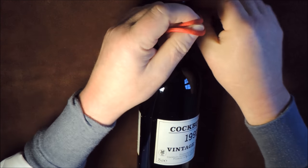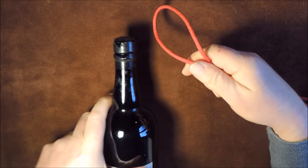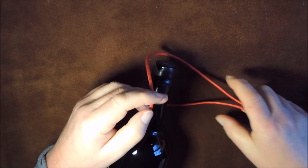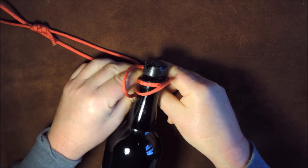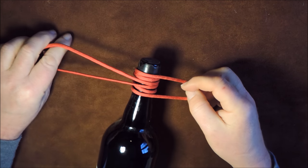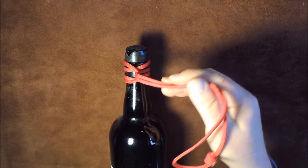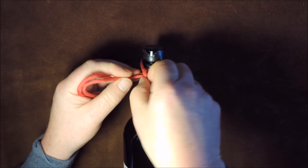Let's undo that and tie it again quickly. I get my bottle and pass my cords — it doesn't matter which way around you go. I go around once, then underneath and around a second time. Try not to let them cross over, then bring them through. When I pull up on that we end up with them all nicely side by side, not crossing over, and we've got our smiley face above just to show that it's happy.